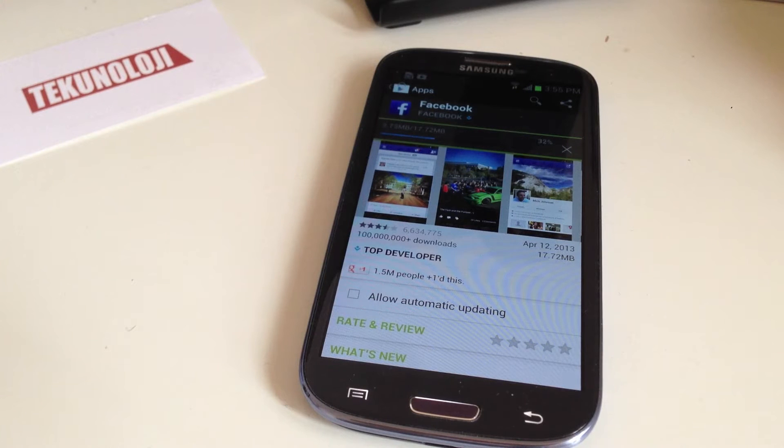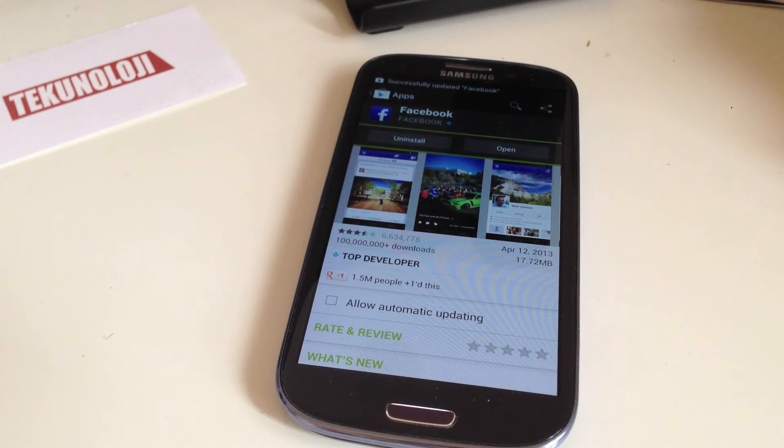So this shouldn't take very long, assuming you've got a decent internet connection. So what is Facebook Home again? Like I said, it's a new home screen on top of Android — compatible Android devices. And it puts a cover feed or lock screen on your device so you can see all sorts of new updates from your friends.